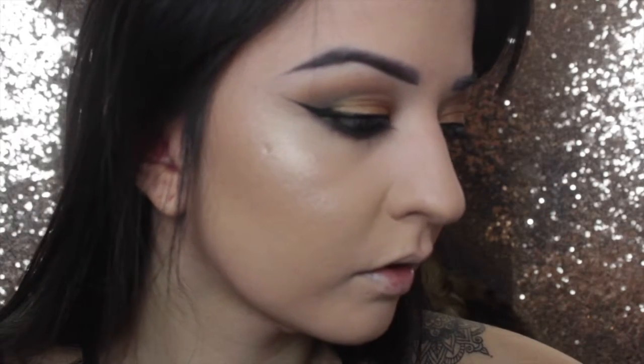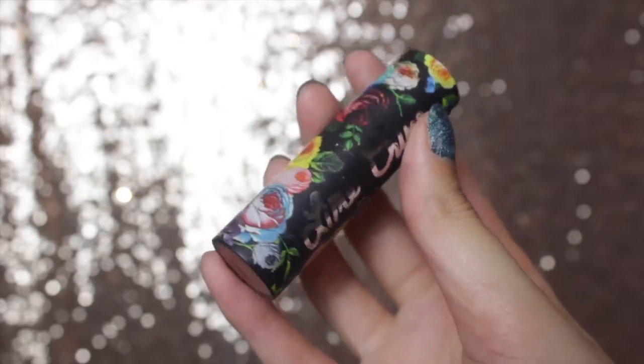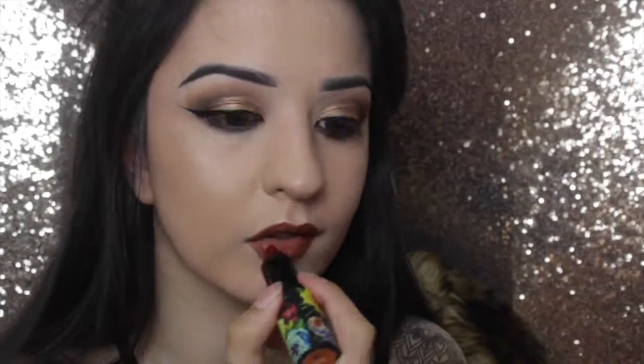I was looking for a lipstick and I'm using this one from Lime Crime — the packaging is insanely pretty. I think this one's called Penny, which is a sort of coppery orange colour. I don't have a lip liner similar to this colour so I'm just popping it on straight away, but if you have a lip liner use it — it makes such a difference and gives better definition and shape. I'm then going in with the same concealer to tidy it up a little bit.